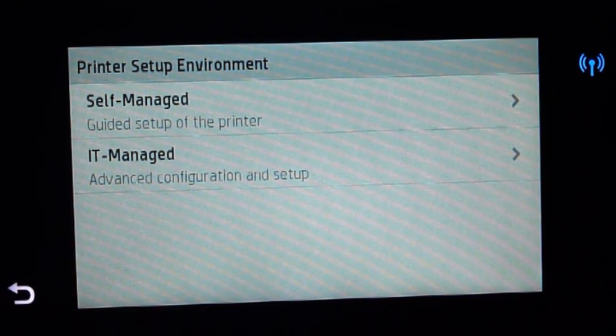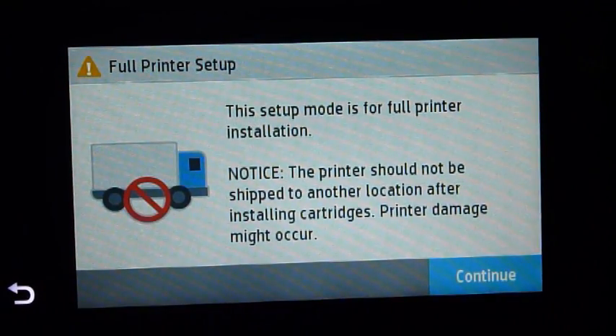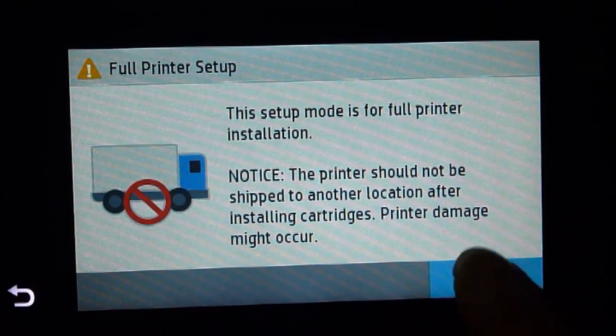As this printer is used in a self-managed environment, we will select self-managed. It says here, this setup mode is for full printer installation. Notice, the printer should not be shipped to another location after installing cartridges, as printer damage might occur.